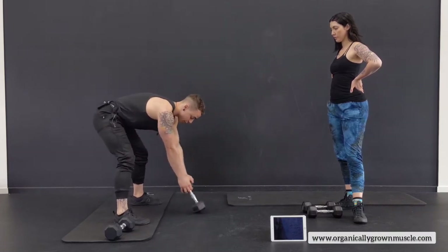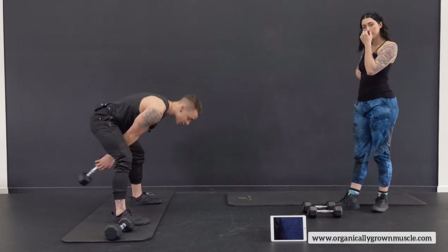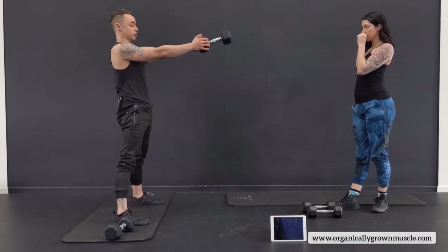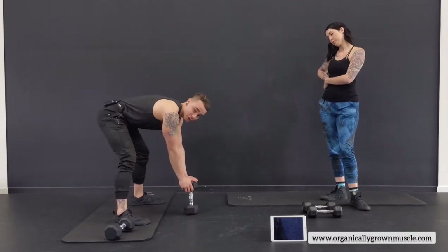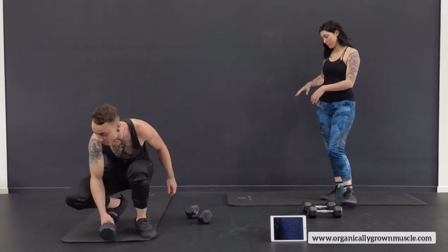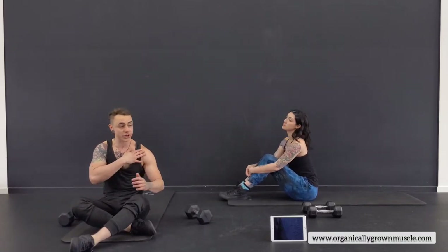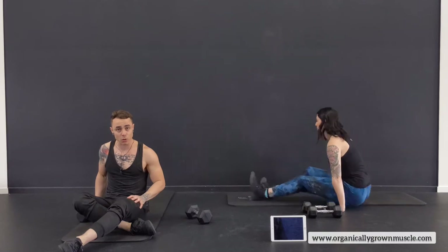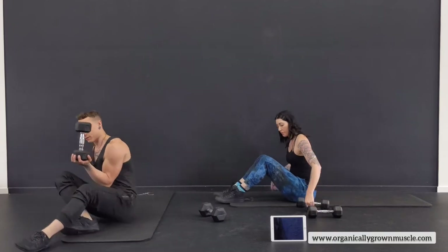Number two is the dumbbell hip thrusters. Start in front of you — that's where we grab it to create momentum, bringing it in, squeezing the glutes, throwing it up, and doing this for 50 seconds. When you want to slow it down, don't just drop it — bring it back, stop the momentum, and swing it in. Number three is on the ground — give the legs a little rest. We're working the upper chest, the back, and the lat muscles on the side. It's a lat pullover with a leg lift.